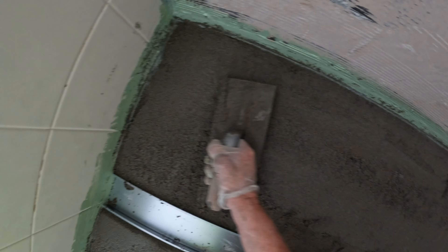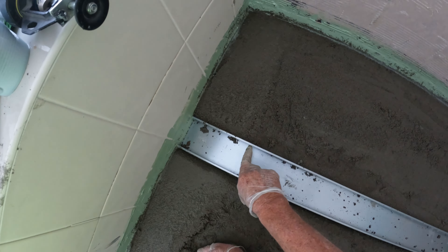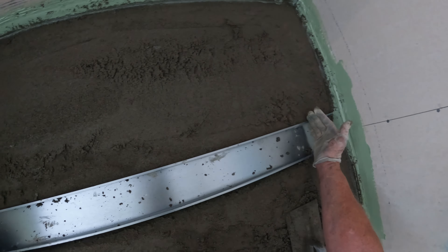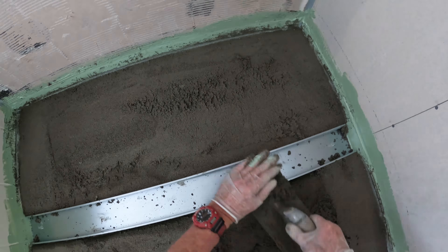What I'm doing now DIYs is shaping this. I'm not going to have it as long as this — it's going to be a bit shorter, so I've got to fill those end pieces in. You'll see what I am getting at in a minute.